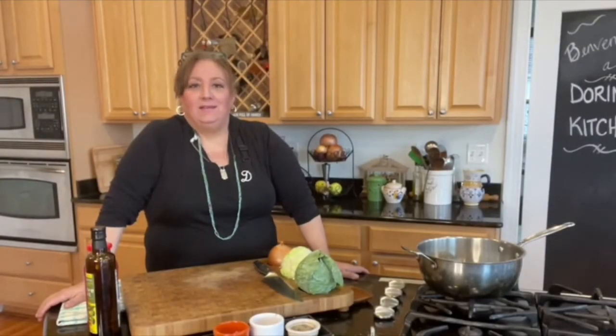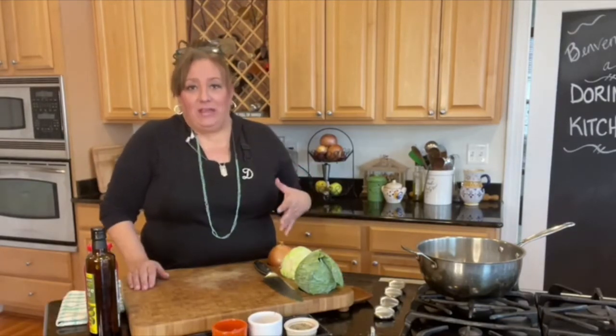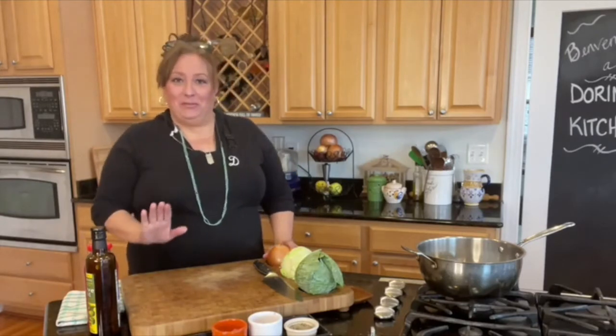Hello, everybody. Happy St. Patrick's Day. I'm not a big fan of boiled vegetables, so we're going to do something a little bit different.